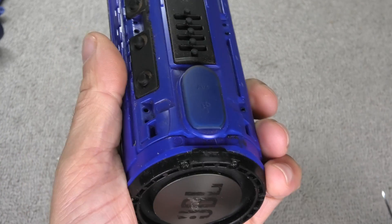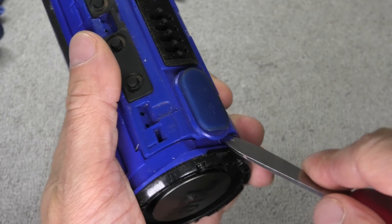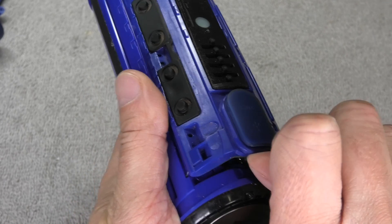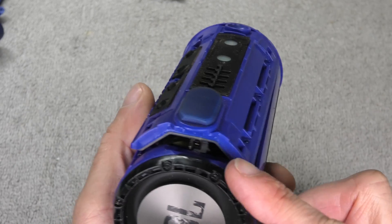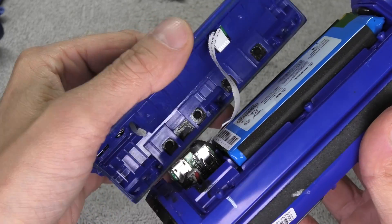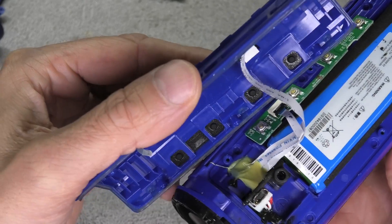Now it's time to open up the cover. By the charging port is where I find it easiest to pry in — pry in and up — and then we can detach the cover. We have to be really careful when we remove it, because there is a really small and fragile ribbon cable in there that connects to the buttons. You don't want to accidentally tear that off or break it, so carefully remove the cover.